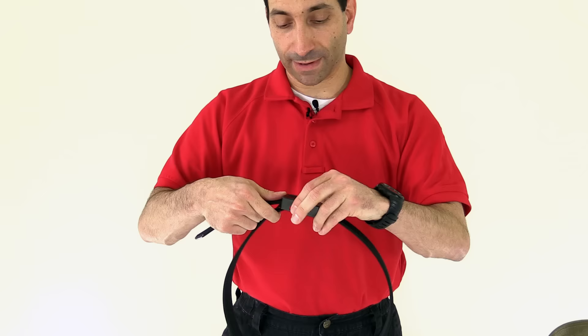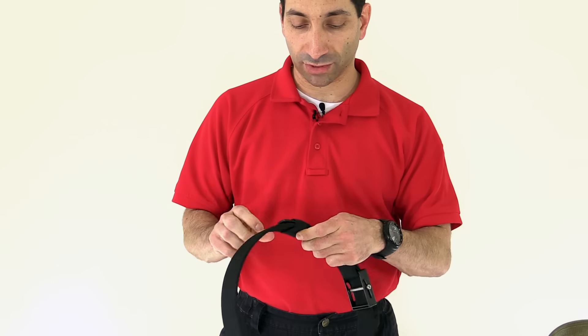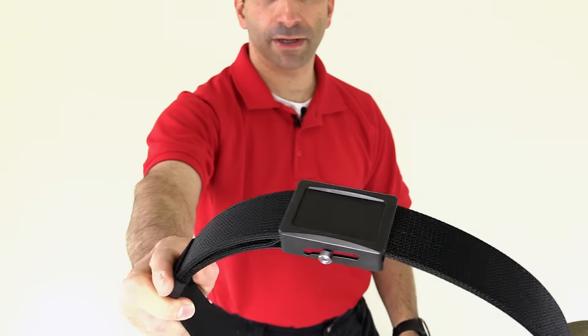But otherwise, that is about it. I really like this belt. I may get one in another color — maybe one in coyote with the bronze buckles. Check one out: the Aegis belt from Ares Gear.